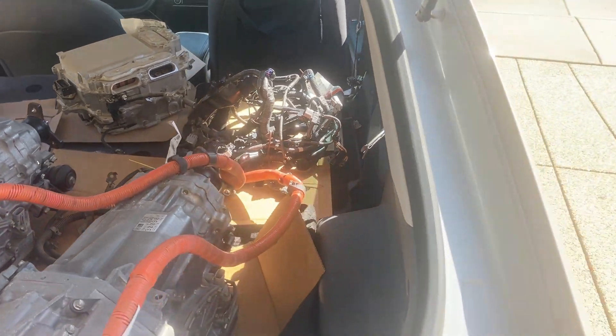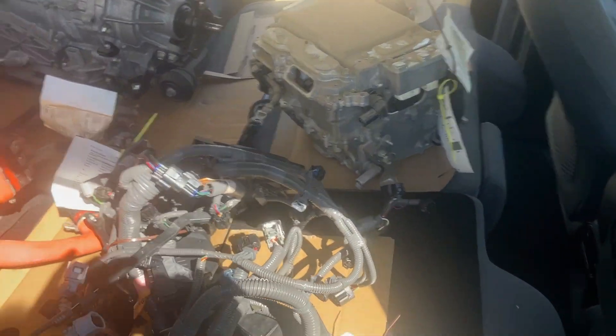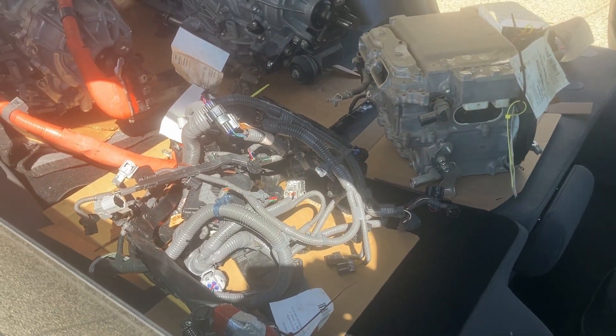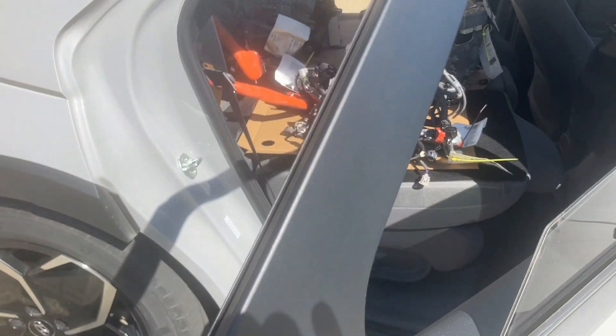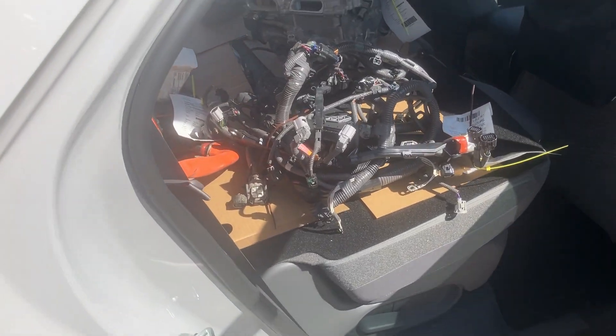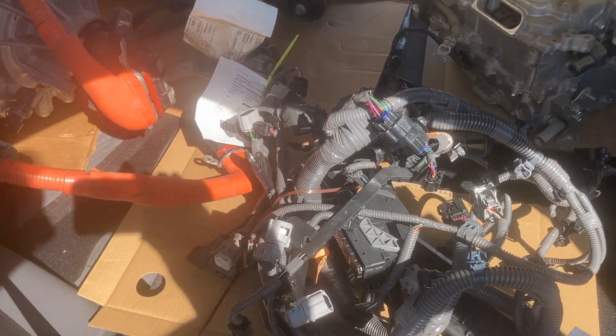The reasoning here is that if we can also use parts out of the 4th Generation Lexus, then that opens more possibilities for conversions. The 3rd Gen is only 2007 to 2011 — so that's only about 4 years.